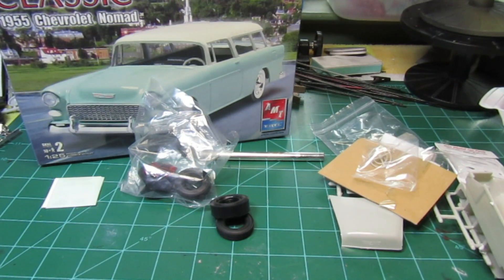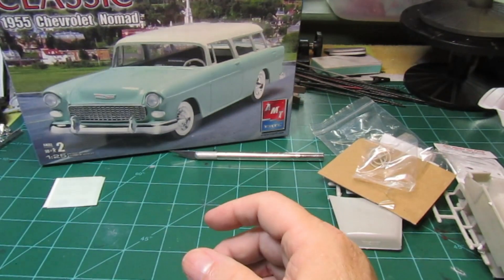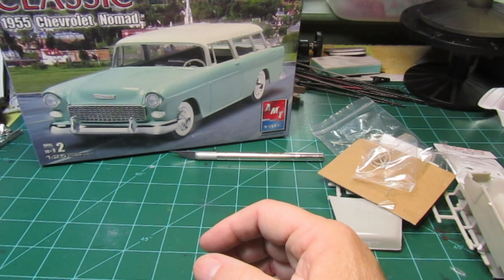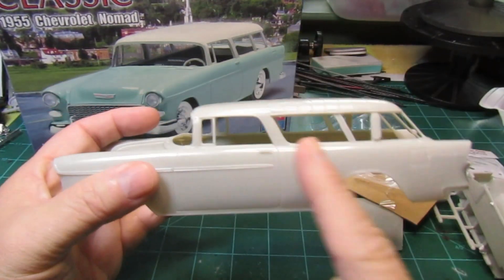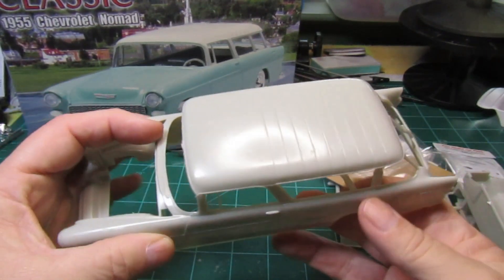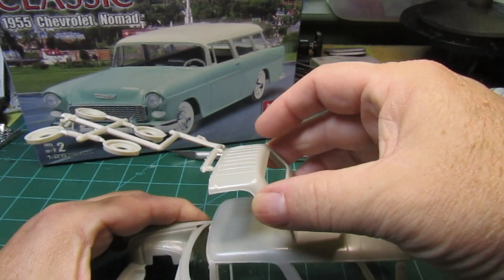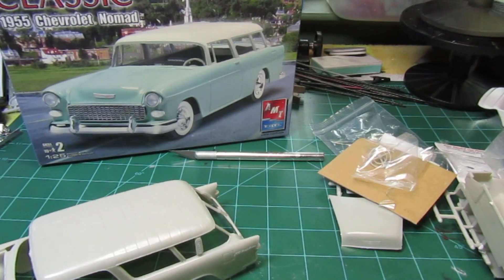We're going to jump on this and figure out what we're going to do. I've got a paint scheme coming in for this kit that I think is going to make it look really good. From here back I think I'm going to remove the top — I just have to figure out where to cut, which shouldn't be hard once I get this off the tree. Anyway, that's where we're at — we'll jump on this and see where we are.